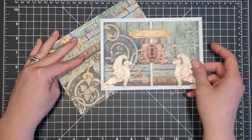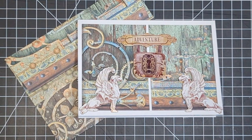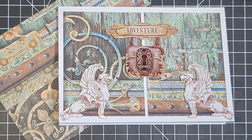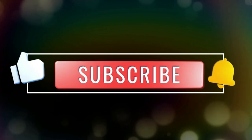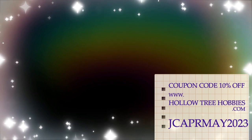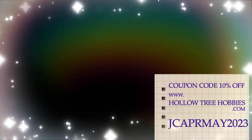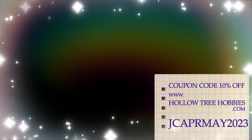That's going to be it for today's video. Thank you so much for taking time out of your day to spend it here with me. If you're interested in any of the products I used today, you'll find them linked in the description box down below. You'll also find a coupon code for the Hollow Tree Hobbies craft store where you can get 10% off your purchase — they carry this gorgeous Magic Forest collection from Stamperia. Have yourself a lovely day and I will see you in the next one. Bye!